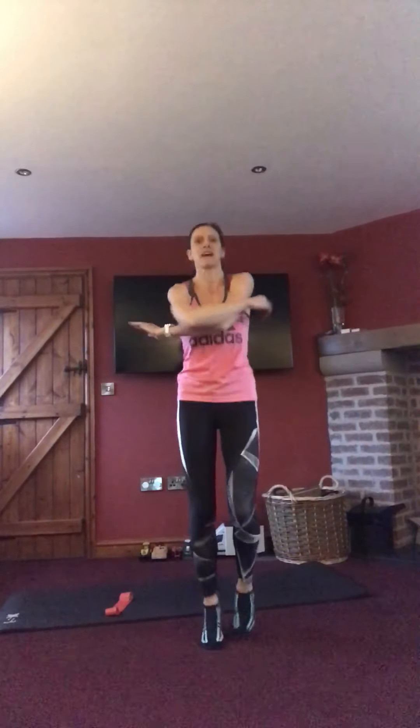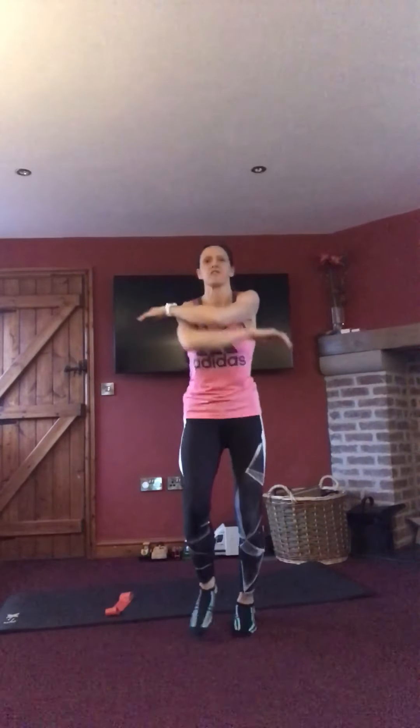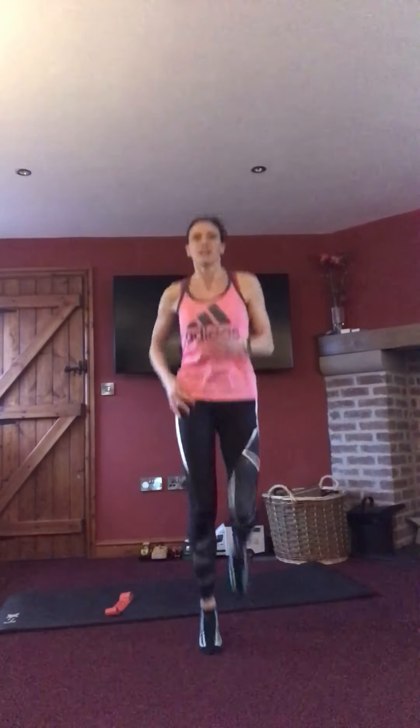Take the arms out to the side at about chest height, just changing the hand that comes over and through to the other one. Then just into a normal jog — raise those knees up a little bit more, or if you're marching, just march a little bit higher. And then heels up behind towards the bottom.